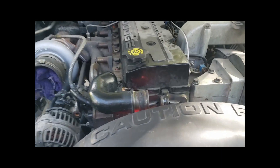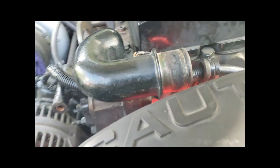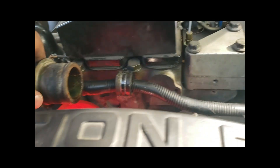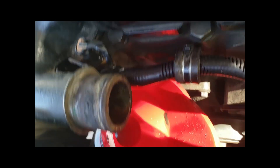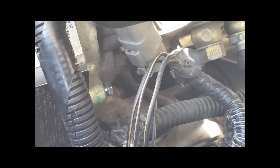Thanks for watching. So once you get it all wired up nice with loom and everything like I did here, go kind of over this bracket like here and then under. You reuse the factory brackets when you loom it like so, so it's up out of the way from the fan and back down there. Then move on to connecting wire to the injection pump to ground, and then ground to the driver's side battery.